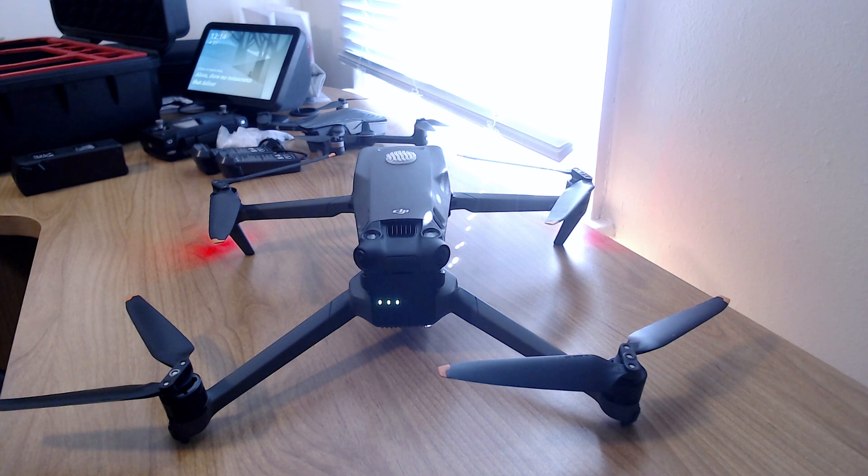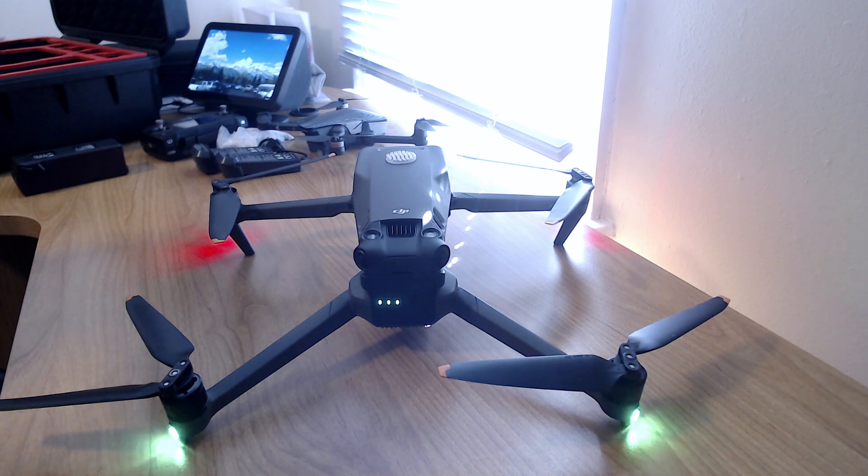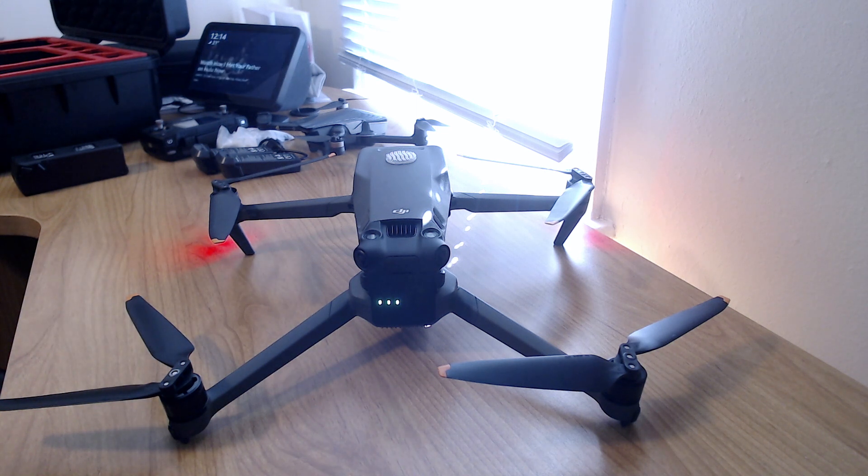We actually need that bug fix before we get new features like the Dronie mode put in. I'd rather have everything working well and do manual Dronies for now. DJI promised a January firmware update, and it's already the 23rd — we've only got eight days left in the month, and Chinese New Year starts real soon, so the clock is ticking on DJI to deliver on that promise.